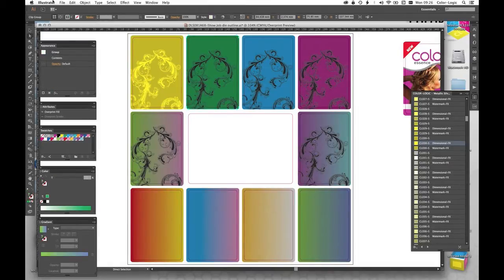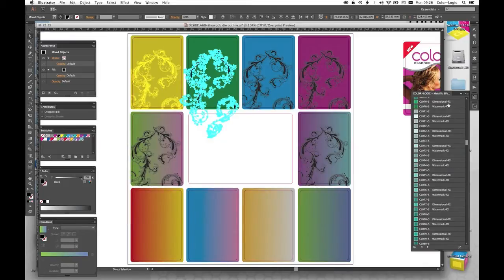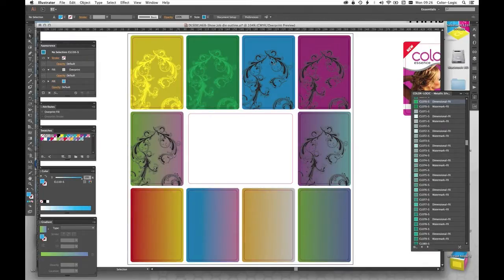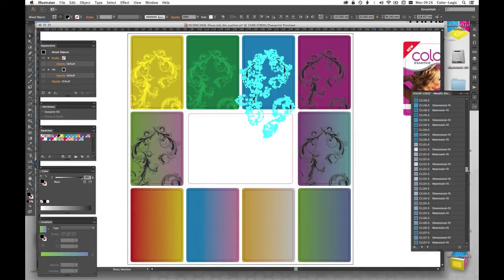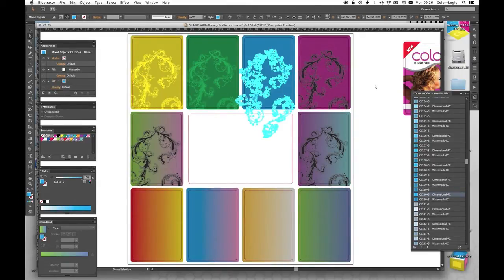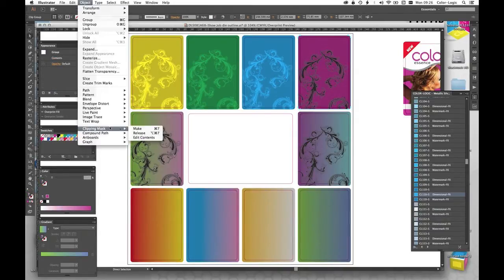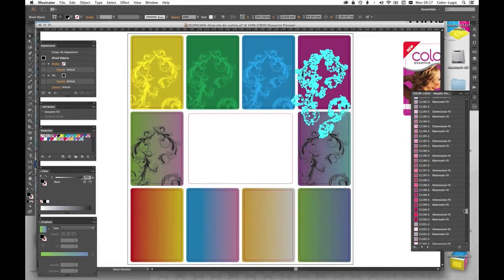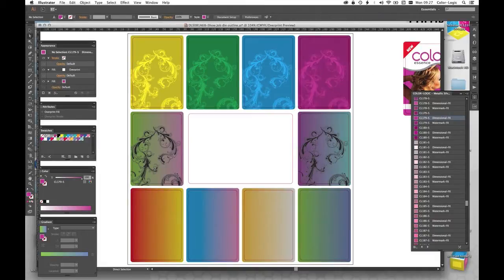That's going to add this effect into that area — it's basically putting a white ink plate behind the back of all that. What color did we have on this one? Number 70. So let's do the same thing — edit the contents and go to number 70 dimensional. Next one was number 110 — edit that and go to number 110. And the last one number 179 — edit that clip mask and apply 179 dimensional effect.